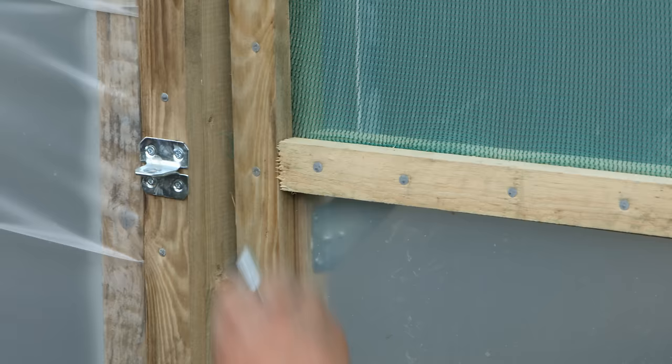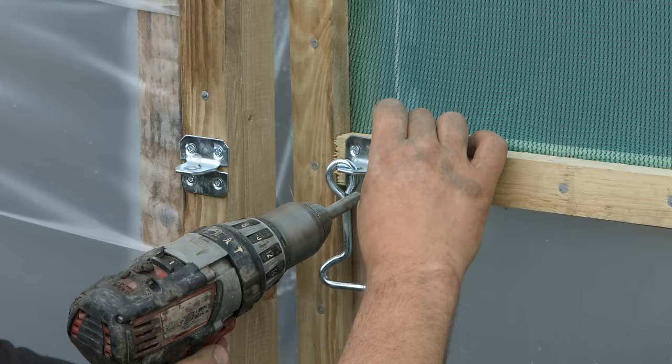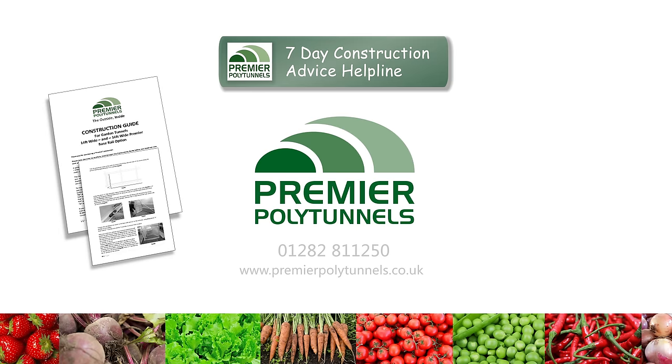Fit the catch from the door to the door frame on the outside of the tunnel to finish off. Premier Polytunnels supply a detailed construction guide with every polytunnel. We also provide a construction advice helpline seven days a week, along with a comprehensive collection of online construction videos. If you have any queries or questions, give the team a call or visit our website for more details.